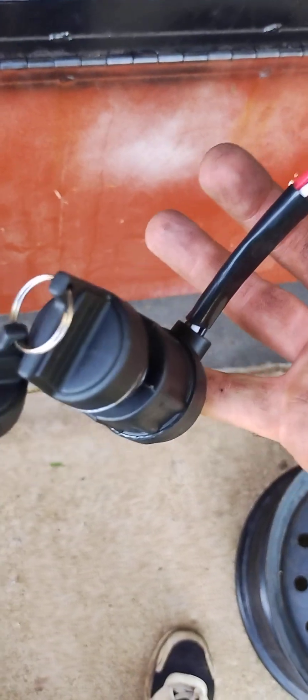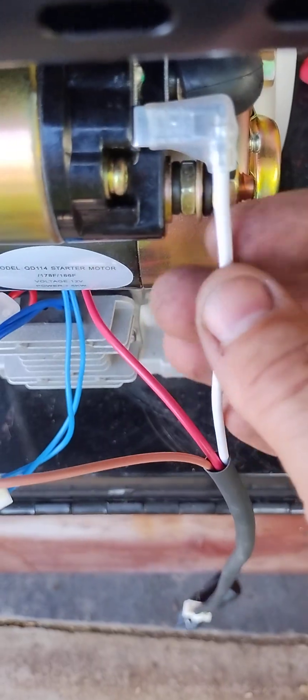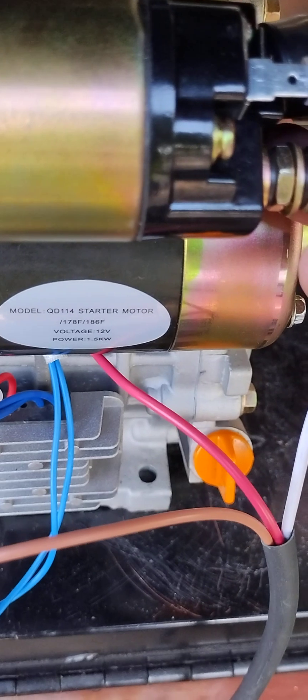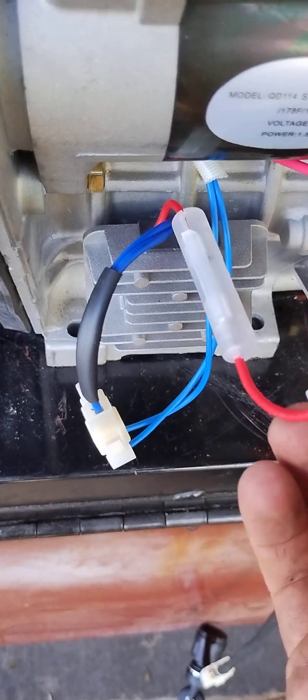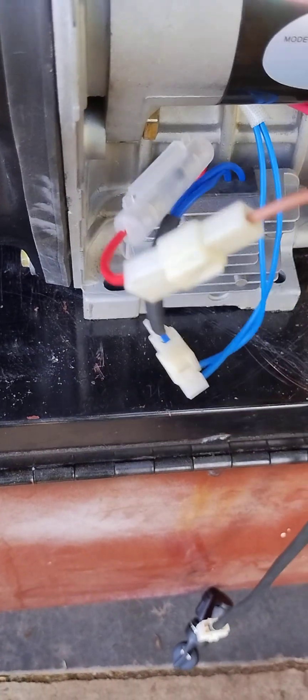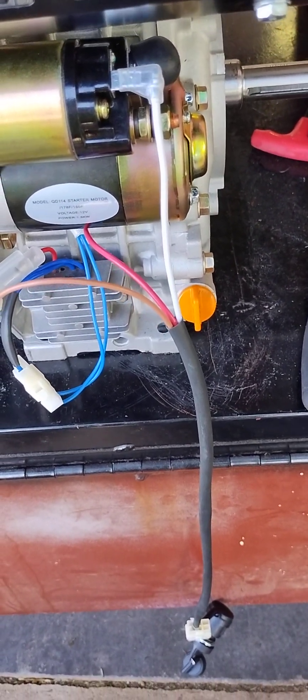Onto the ignition. We've got our ignition switch plugged in — this is the key and then the harness. Come up here and you'll see the white wire connects to that spade terminal right there. Slide that rubber part over, make sure that's good. The brown plugs into the red, the blue plugs into the blue, and we're almost there. I'm going to cut this off here and we'll make a part two, so look out for that.